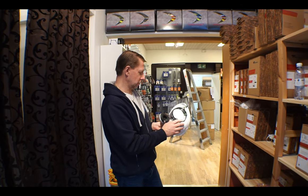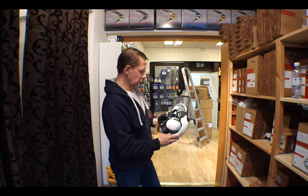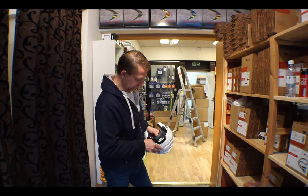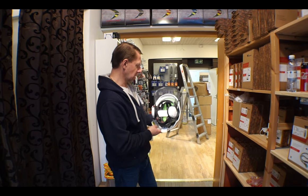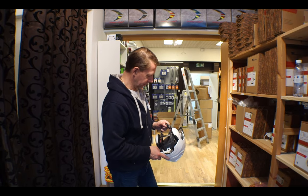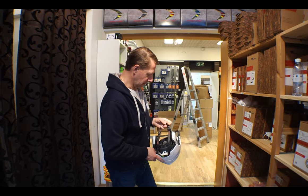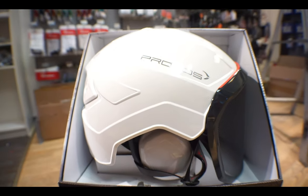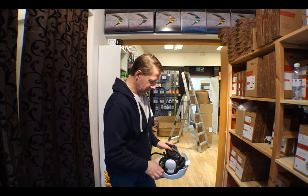It has a tip for the microphone and you can adjust it very easily to fit your head so it sits snugly on your head. It's a very nice helmet where you can add a lot of different accessories to it as well.